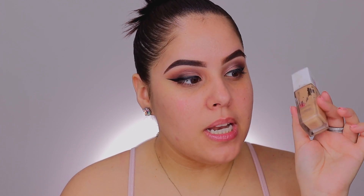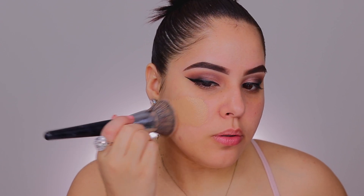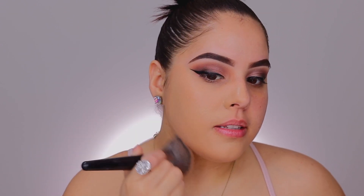Now I'm going to move on to foundation. The foundation I have been loving and obsessed with for the past couple of months is the Maybelline 24 Hour Super Stay Foundation. Mine is used and abused, as you can tell. I have been preferring this foundation over any of my higher end foundations — the finish of it is absolutely gorgeous. I first like to apply it with a brush, this is the Morphe E54 brush. Any foundation brush will do the trick. I apply this all over the skin and this color matches me perfectly — this is the shade 220.